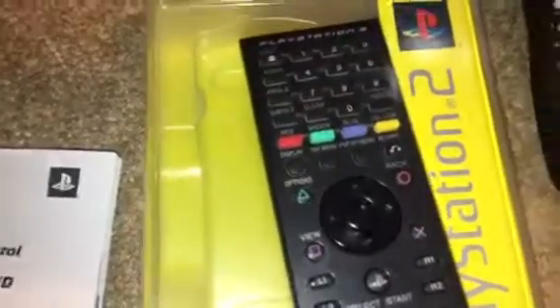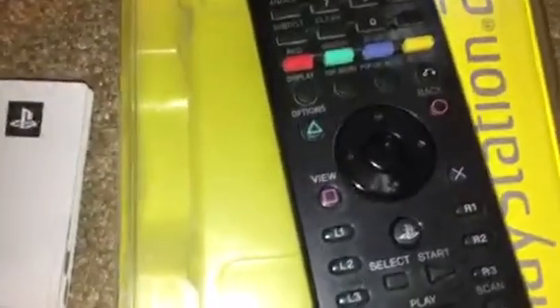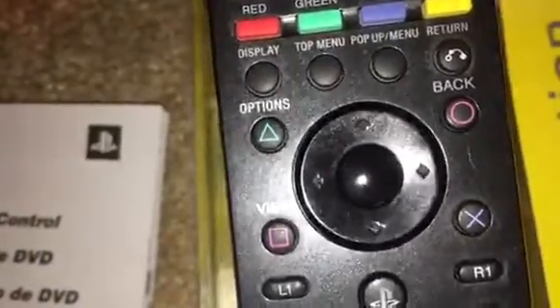And then out came this — a PlayStation 3 remote control. This one has a lot of wear and tear on it — that might have said something in the middle. Bluetooth. It takes AA batteries. As you can tell, the bottom's rubbed off.